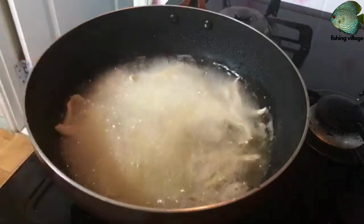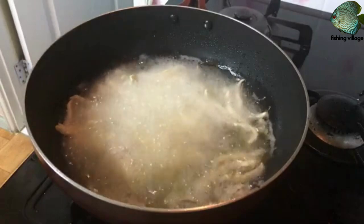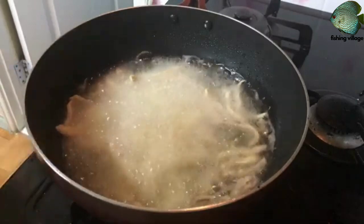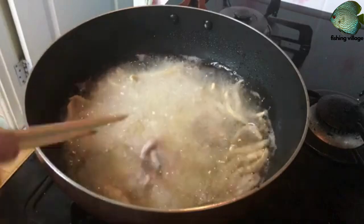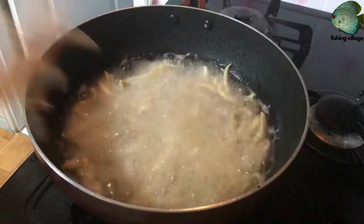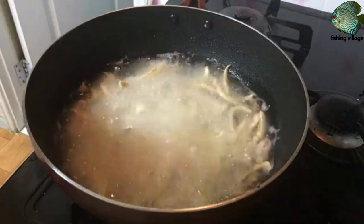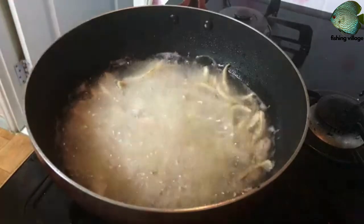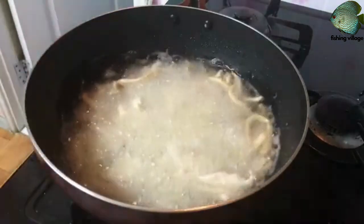Heat a few inches of oil in a large saucepan or deep fryer to 375 degrees Fahrenheit. Carefully place the coated gizzard shad slices into the hot oil and fry for 3-4 minutes until golden brown. Remove the fried gizzard shad from the oil with a slotted spoon and place on a paper towel-lined plate to drain.